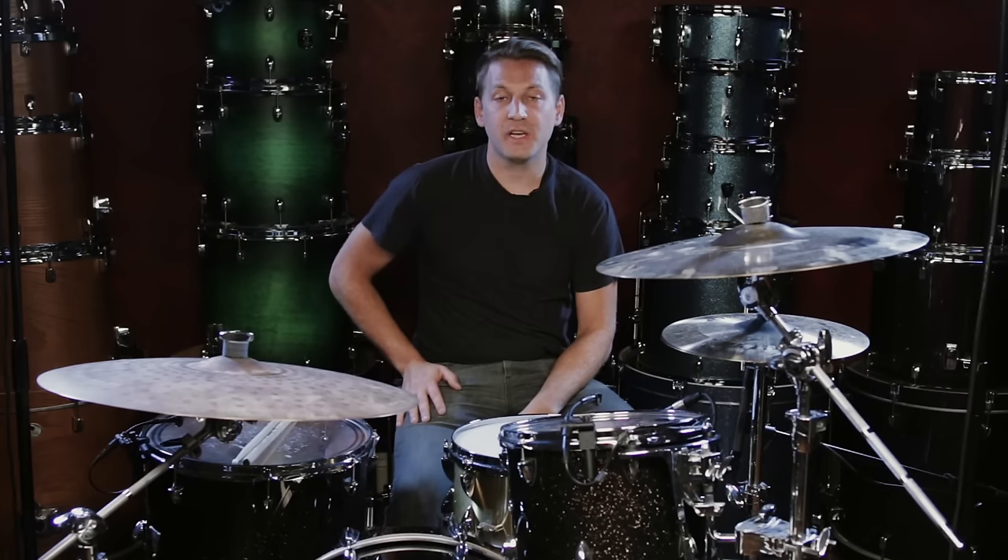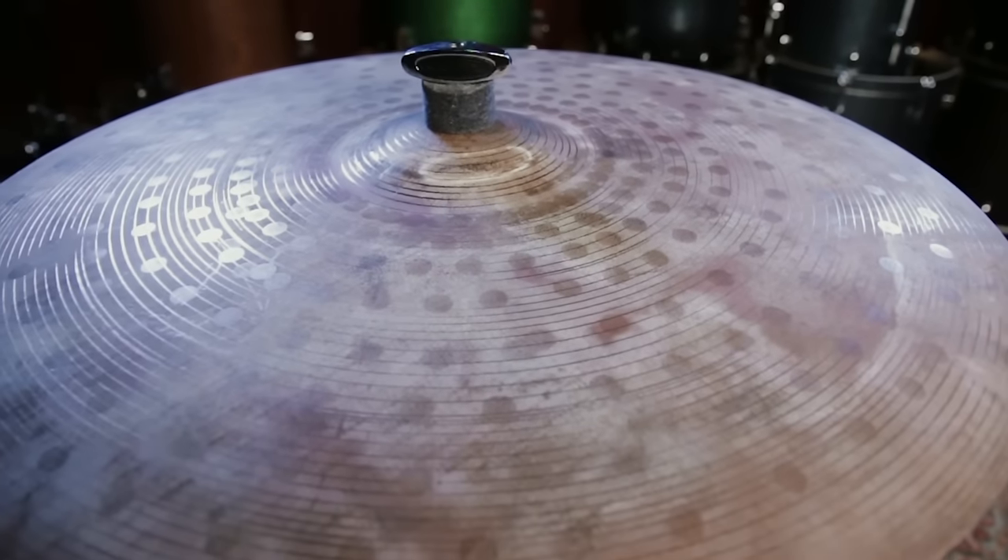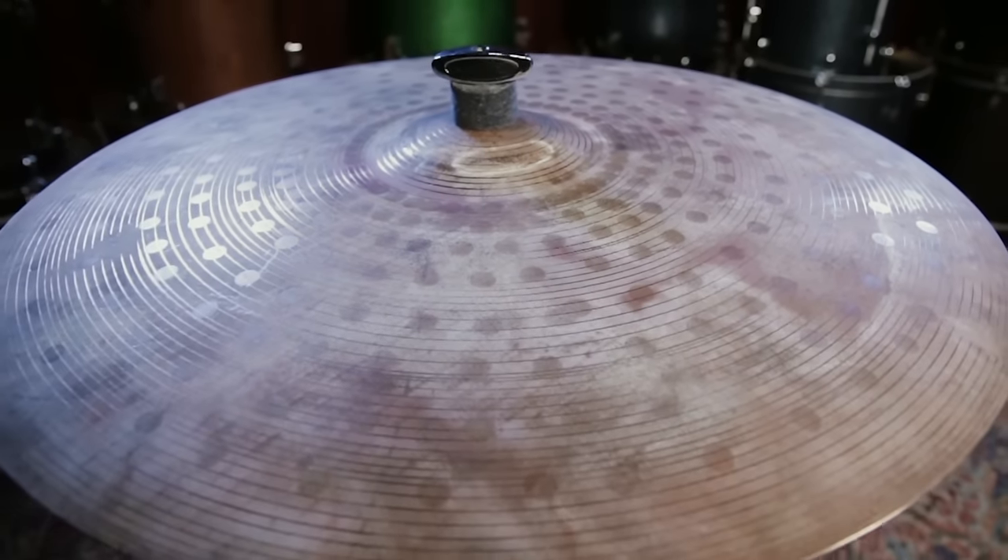Hi, this is Marty from Guitar Center. Today we're talking about Sabian's AAX 22 inch Muse Ride Cymbal.